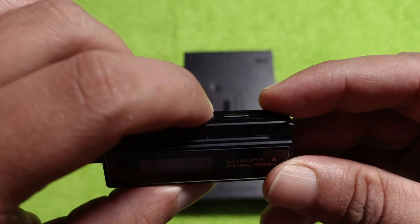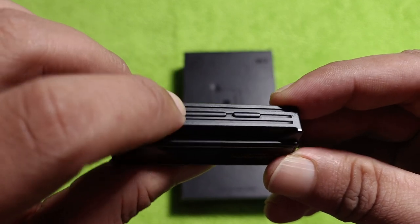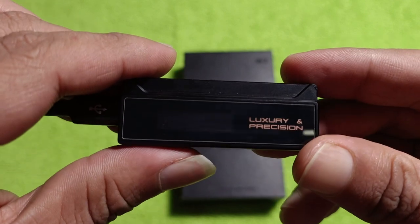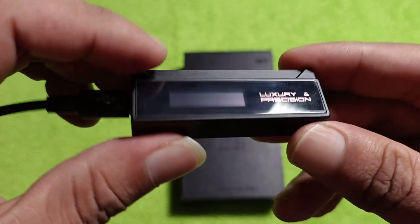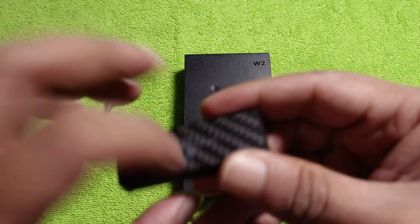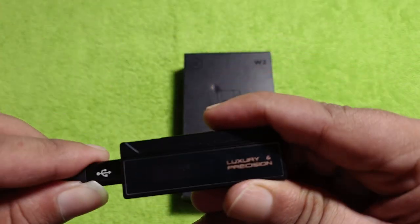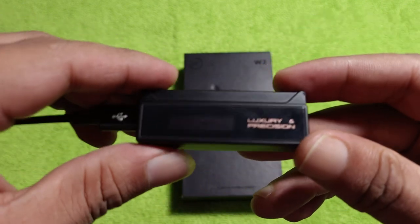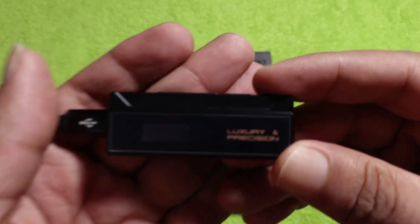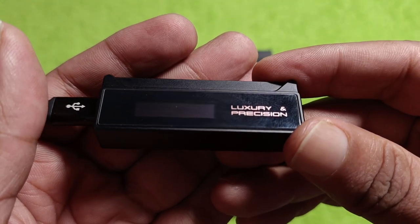These buttons could have been slightly more tactile — they are average at best. I do not find them very good. The buttons on the LUTO PAW S1 were better. The build quality though — I do like it. This is metal with carbon fiber on the back. The display is bright enough, but the shape is slightly oddly shaped.